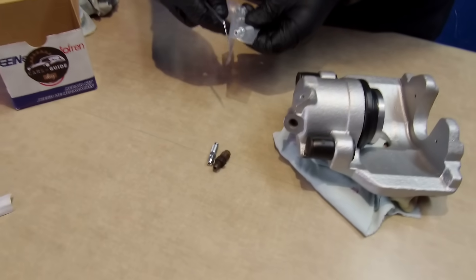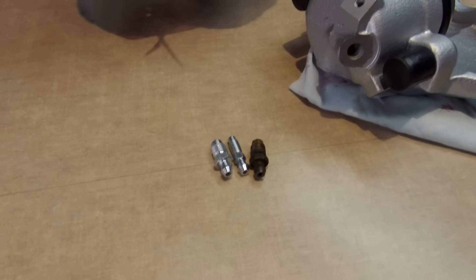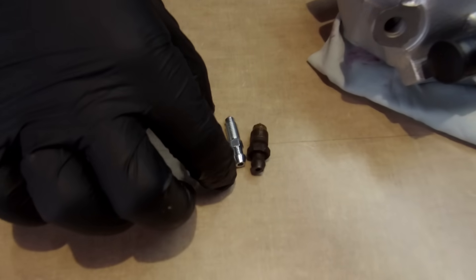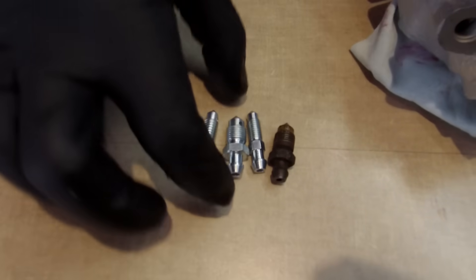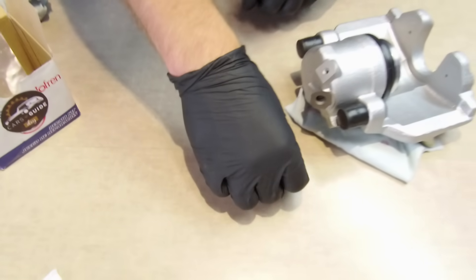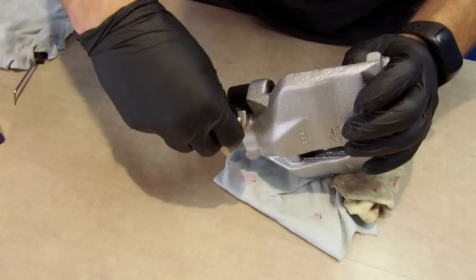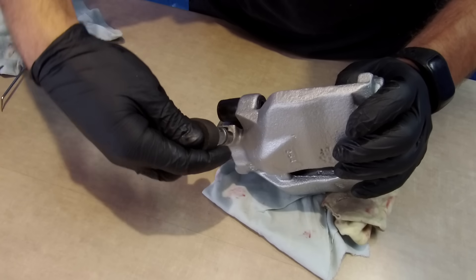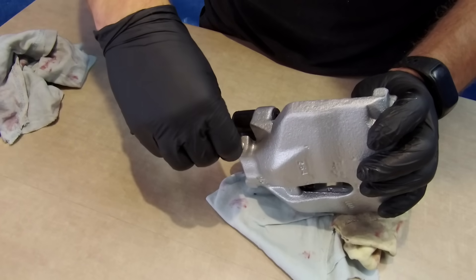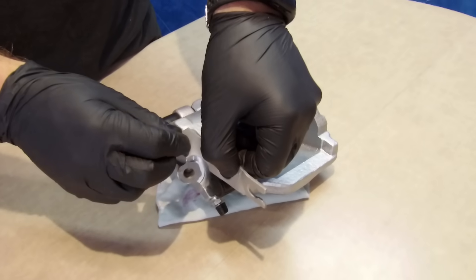We can screw in the bleeder valve, but first we have to choose the right one. The one in the middle will fit for sure. And of course the bleeder cap. Last thing is the hose bracket — set it in the right position and tighten the bolt.